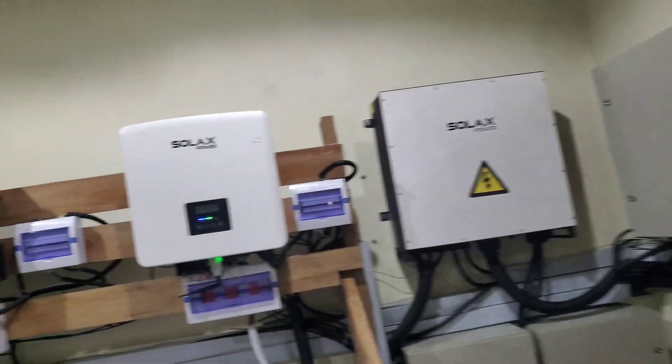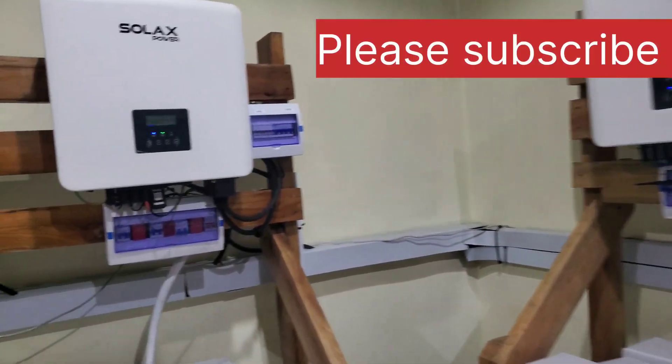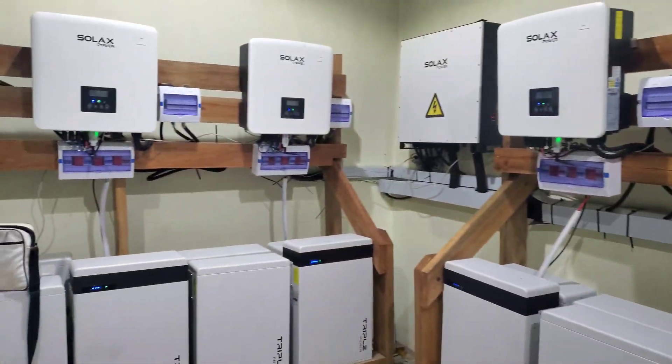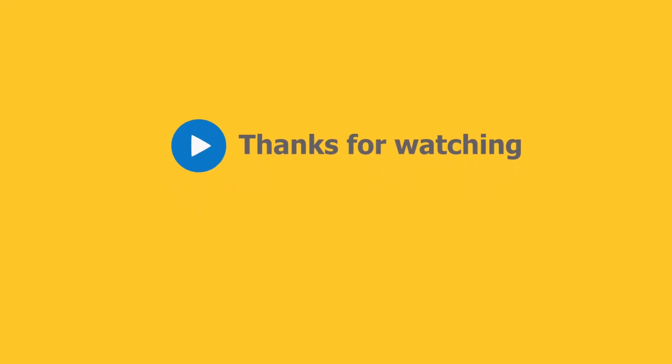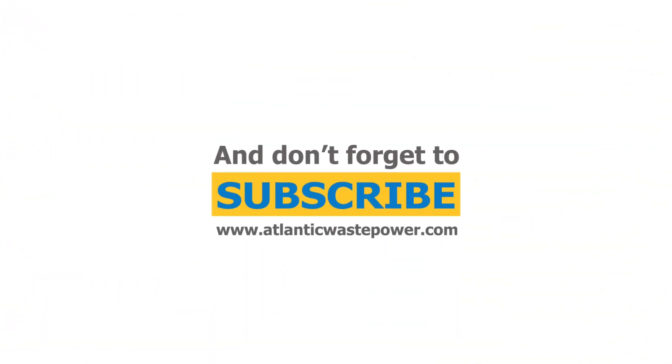So if you like what you see, give me a thumbs up. If you haven't subscribed, click the subscribe button. Once again, this is Dr. Sola coming to you from Asheshe in Ogun State. We'll see you next week. Thank you.